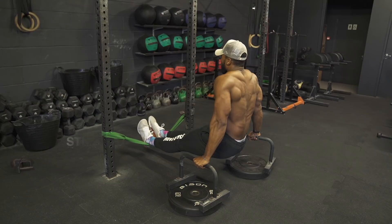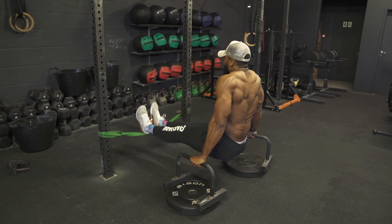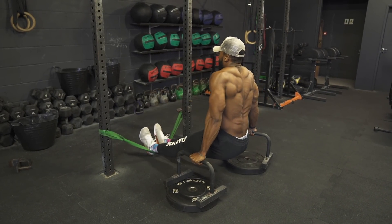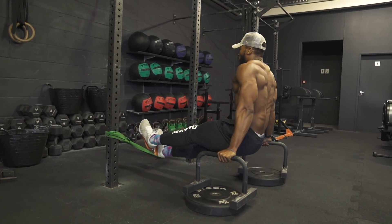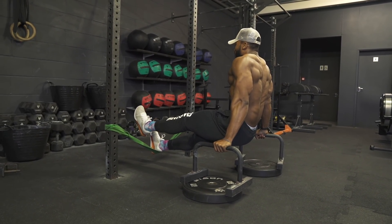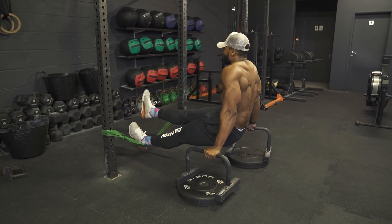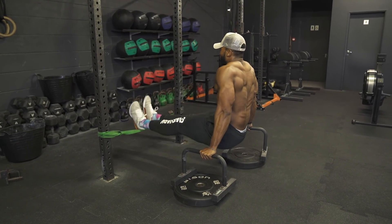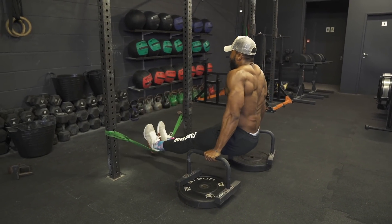Step three is the next progression — bouncing both legs off and on the band. This is where it becomes intense, and if you struggle with step two, this will be even worse. Make sure your core is engaged throughout because despite the band, you will not be able to do this properly if it isn't. All three steps are great for building core strength and shoulder stability. If you do a lot of gymnastics, this is a great exercise, and if you can already do L-sits without the band, I'd suggest step three as accessory work.